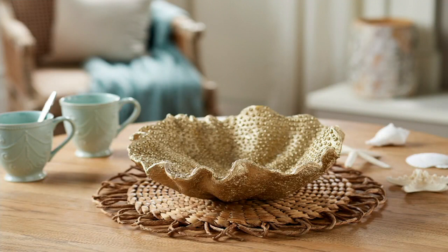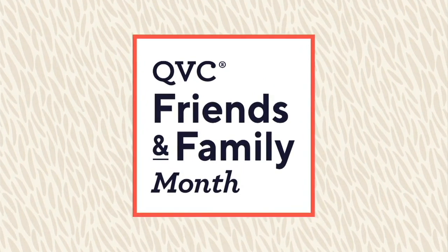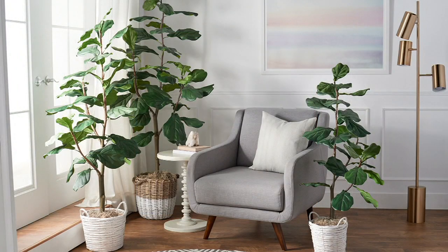We do have the fiddle leaf tree available — I wanted to just show it to you, though we're not going to have time for a full presentation on it.